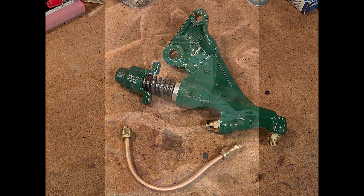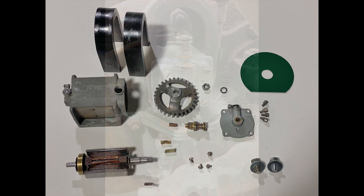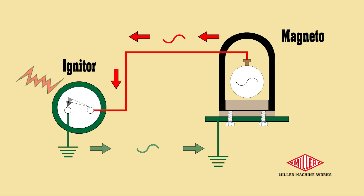Low tension magnetos supply a very brief pulse of alternating current — between 5 and 8 volts depending on the speed of the engine and the strength of the horseshoe magnets. I disassembled the magneto, cleaned it with solvent, then burnished the electrical connections. Like all electrical circuits, it is absolutely critical there be a low resistance path between the magneto frame and the igniter frame. The ignition wire from the magneto terminal to the igniter terminal is only one half of the circuit.